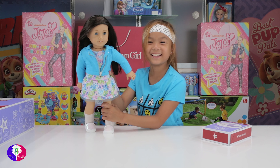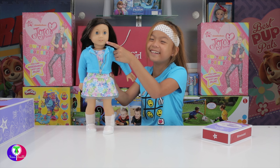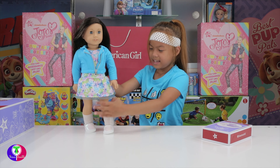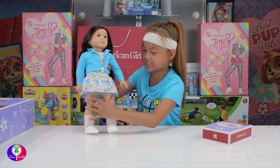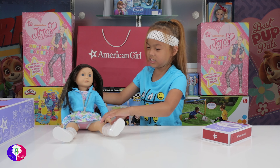She only has two teeth! Okay, now we're going to make her sit or stand - I'm going to let her sit. While she's sitting there, I'm going to open the accessories box for her.